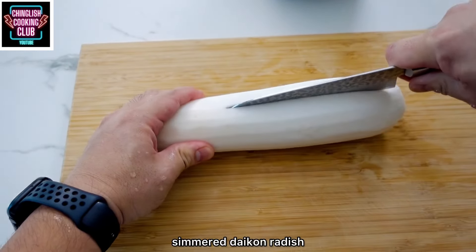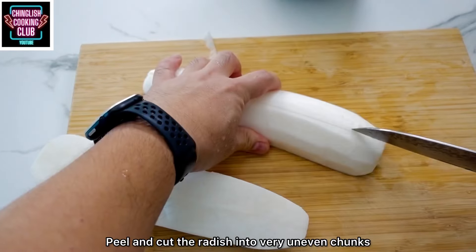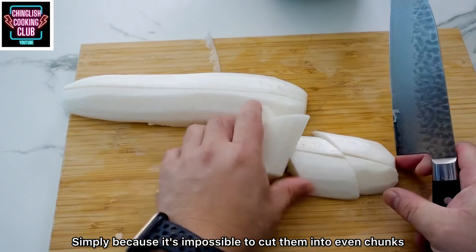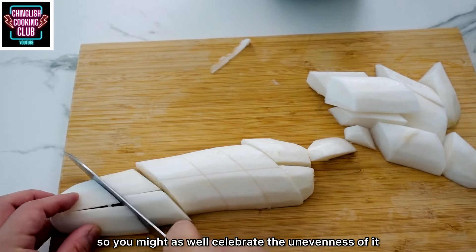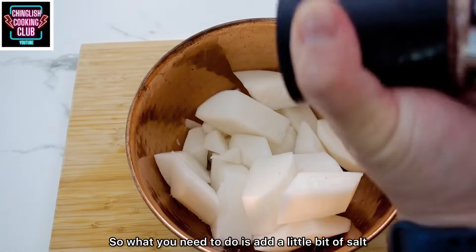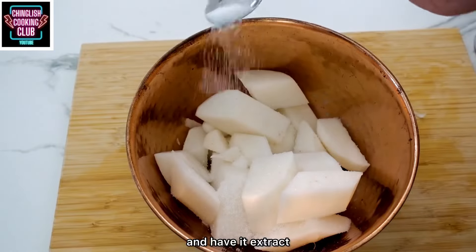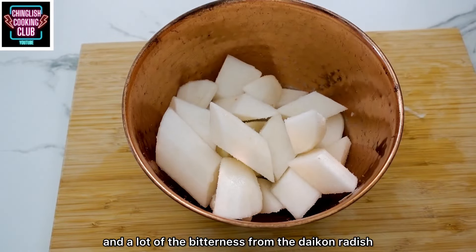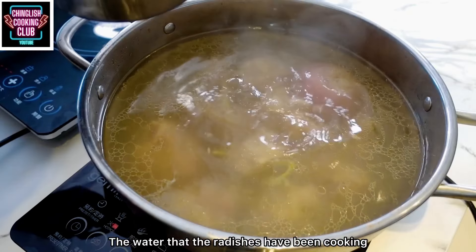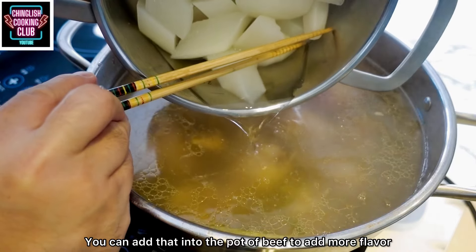As an accompaniment, we have simmered daikon radish — we call this loba. Peel and cut the radish into uneven chunks. Why uneven? Simply because it's impossible to cut them evenly, so you might as well celebrate the unevenness. Sometimes loba, when simmered for a long time, will become bitter. So add a little bit of salt and a little bit of sugar, and let it steep for a while to extract some of the water and bitterness from the daikon. Then wash, drain, and simmer in a separate pot for about 45 minutes. The water the radishes cooked in will turn very flavorful and sweet — you can add that into the pot of beef for more flavor.